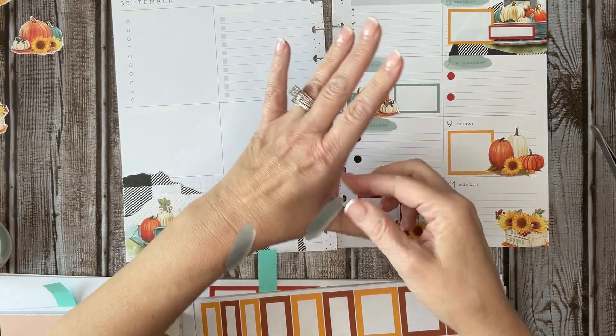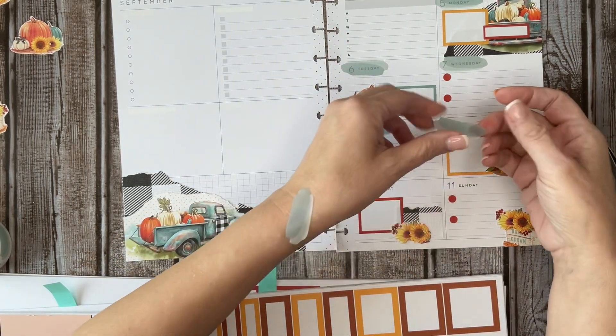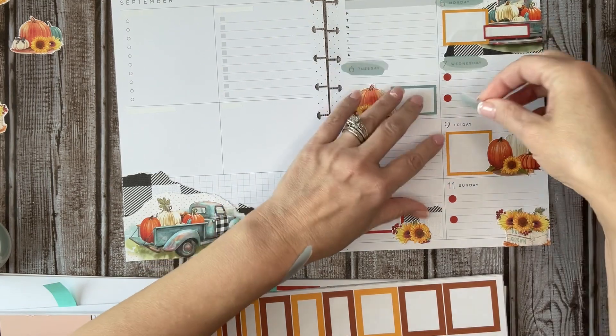I want almost every color of these, and that's a lot of investment, so I'm not sure. I kind of have to just go, okay, this season is such-and-such color.